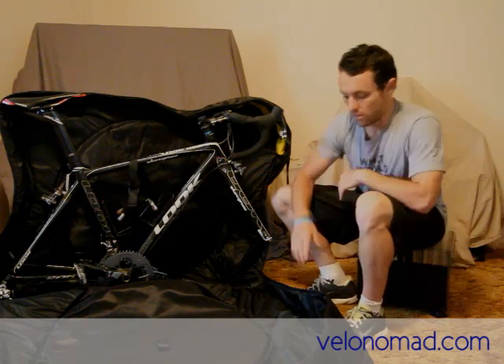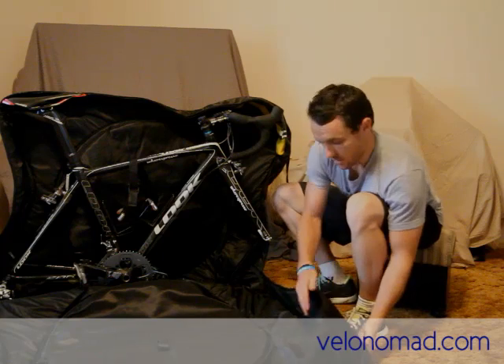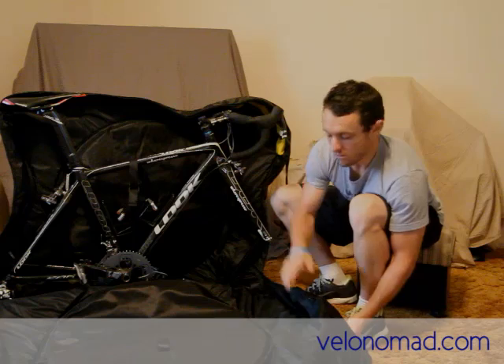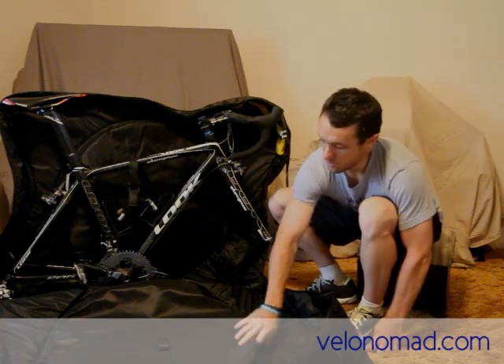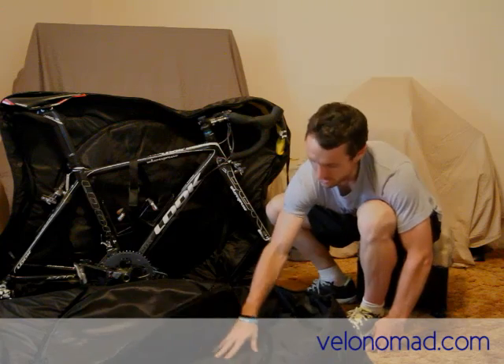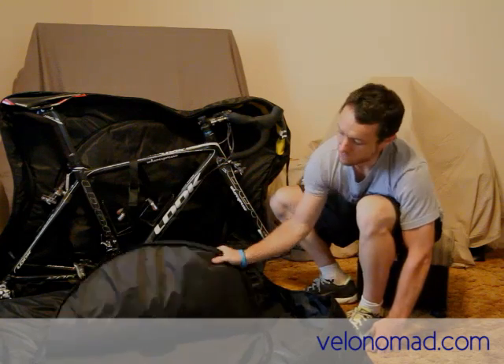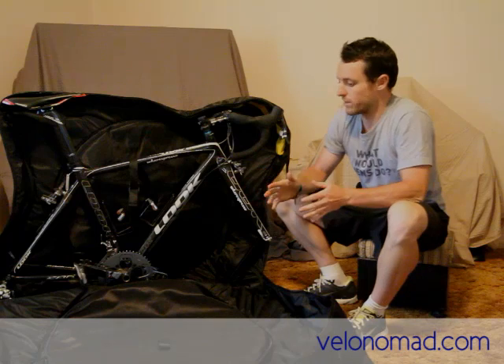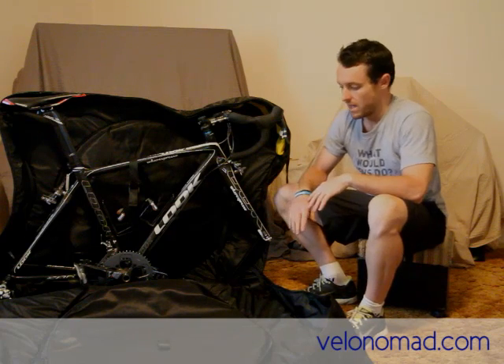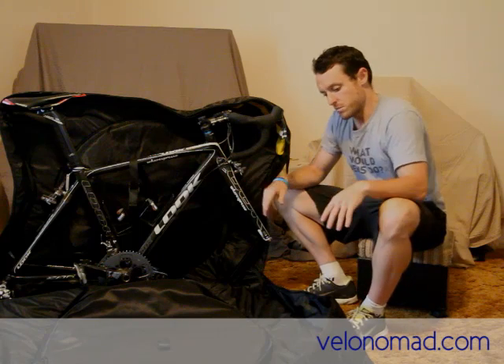Next up we'll talk about padding. Most of the padding is in the sides and there's a bit in the top as well. The sides are about that thick — not super dense, but adequate. The wheels go in wheel compartments and they also help. There's padding on the inside and the actual flaps have padding too — they help protect the bike frame. I'd rather my wheels take a little knock than the actual bike frame. They help brace the bike a little bit.